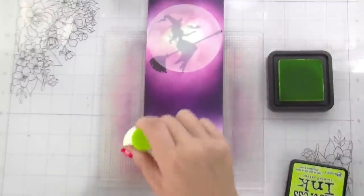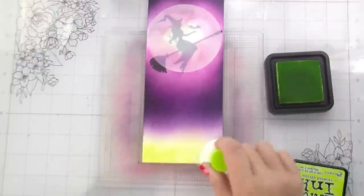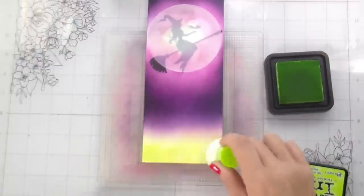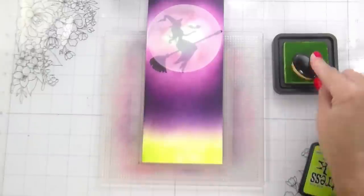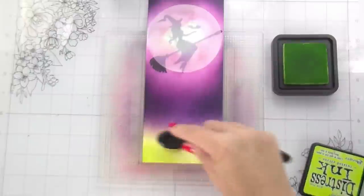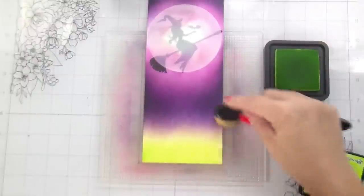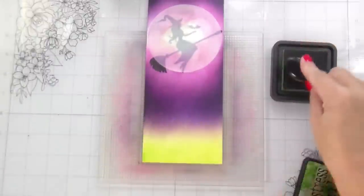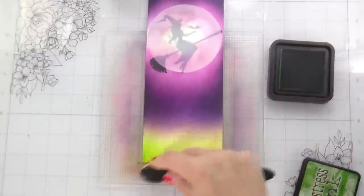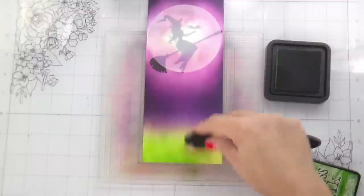Now I'm going to do the grasses. Again, I'm going to start with my pouncer so I can put down a good amount of color right out of the gate. This seems really light, but we have to have that lighter transition in the background to help it look like there is light hitting the ground — it needs to create that glow. Then I went in with my brushes and started building it up darker in the foreground, lighter in the background, so it looks like that moonlight is hitting this graveyard.